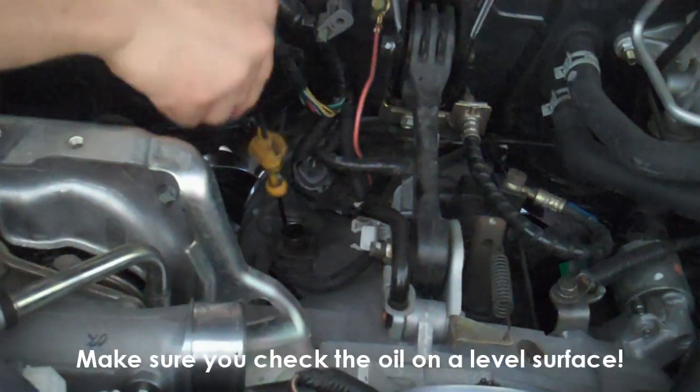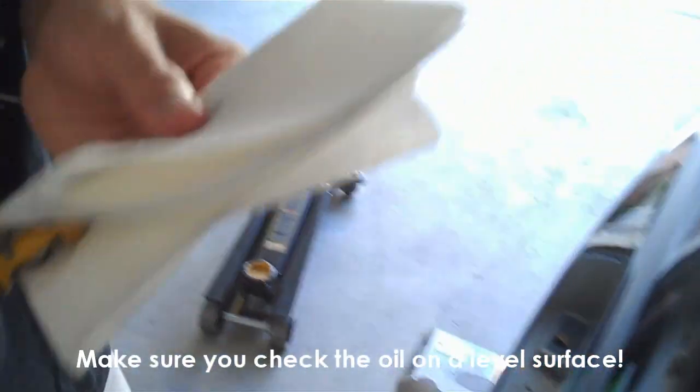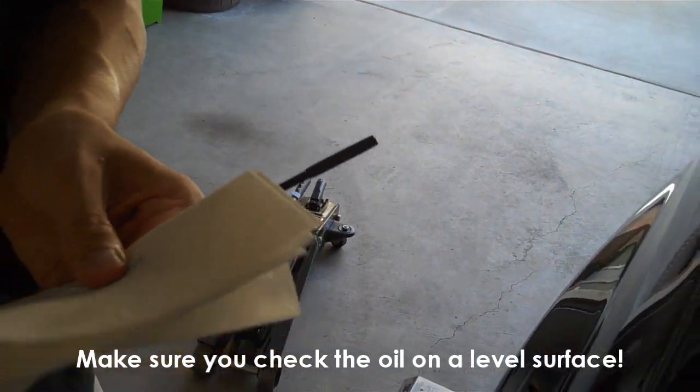Fill it up, and then make sure that the fluid level is at full — you can't quite see it here, but it's there. And then that's it. Hope this helped you.